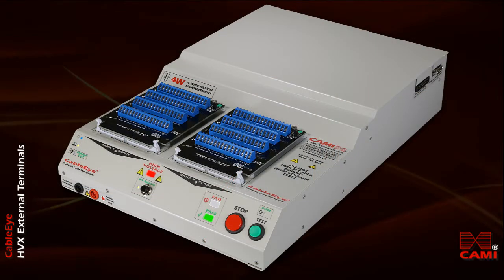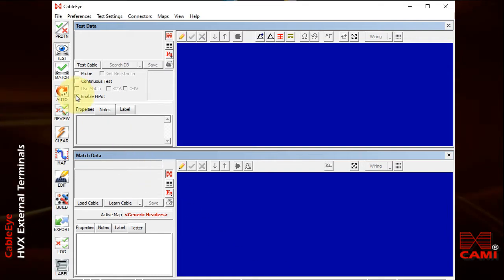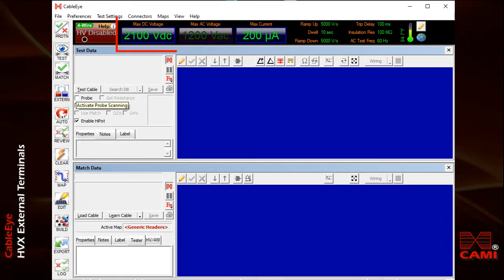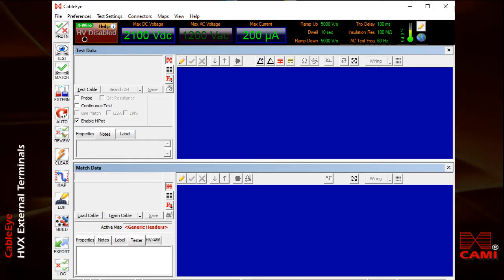When you start the CableEye software in the usual manner, you'll see a screen like this, which we normally use when testing cables. To engage the external terminals function, first tick the box telling the system that you wish to engage high voltage. You'll see a black bar along the top of the screen summarizing the present settings for cable testing. Press the black button on the slanted front panel to enable high voltage in the system.